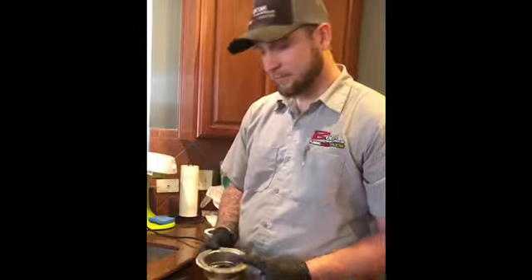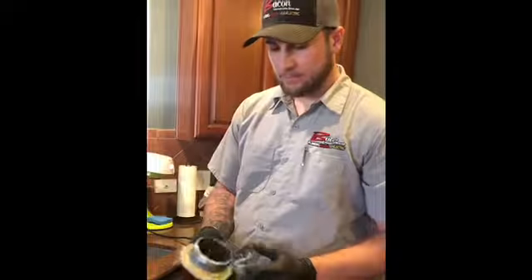Now we have the strainer for the garbage disposal. We put putty around — just a bead of it — and now we're going to install it. Now that we got the top strainer in, we're going to install the mounting bracket for the strainer, and this ring goes around the bottom to hold the strainer in place.